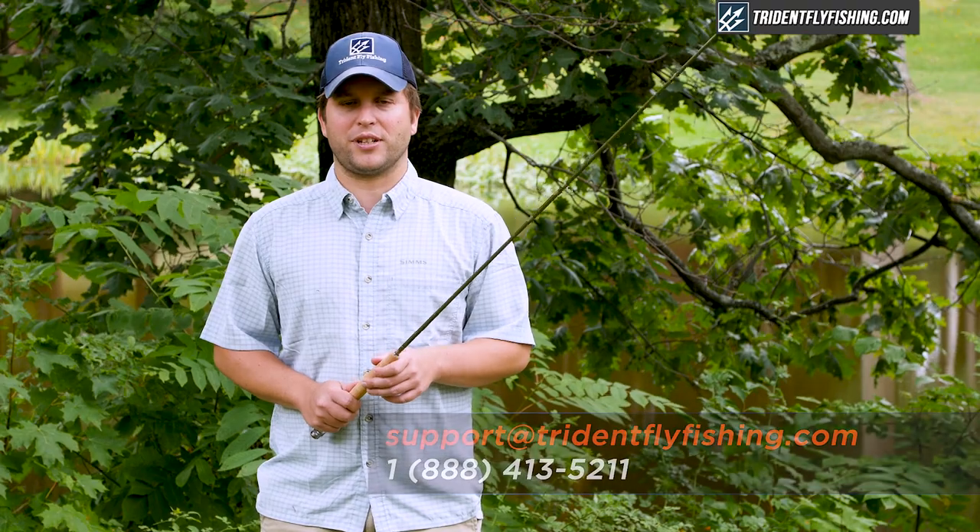Don't forget to like this video if you enjoyed it. I'm Ben — thanks for watching, we'll see you next time.